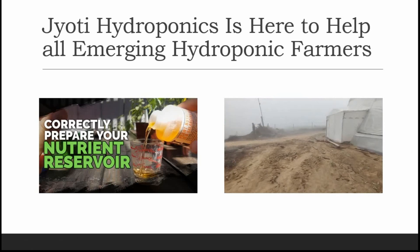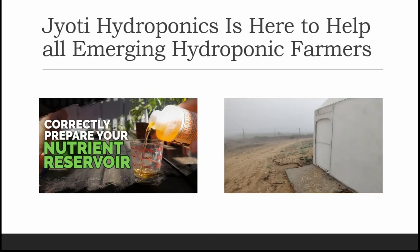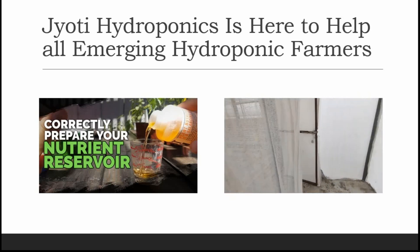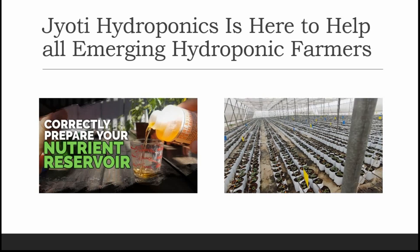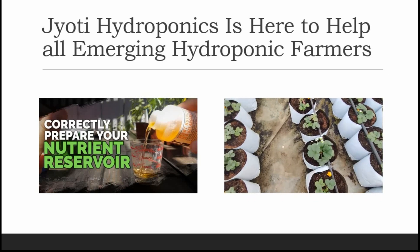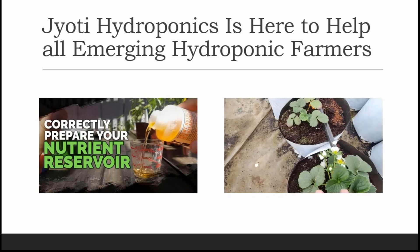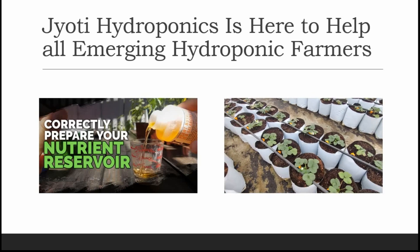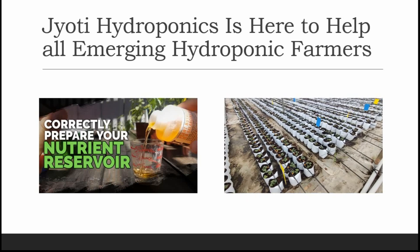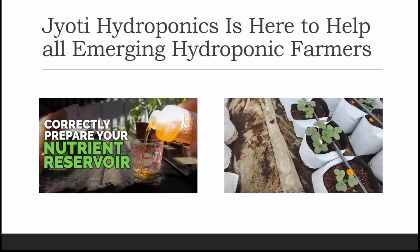Welcome to Jyoti Hydroponics Farm videos. Today I'll be showing you the second part of setting up a poly house for our hydroponic system. In our previous video we had seen how the alignment of the foundation was done and how attentive you should be while installing the foundations. So let's move forward with the formation of the arc for the poly house, and how you need to be attentive there as well.